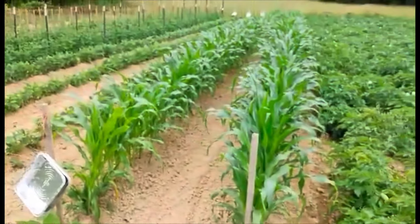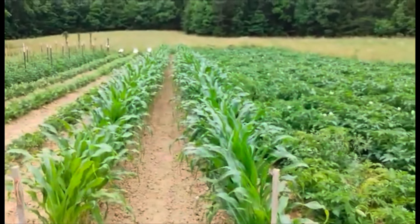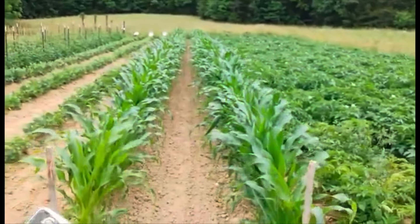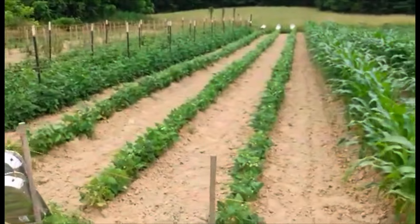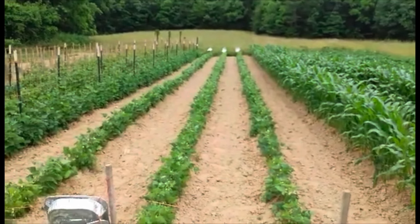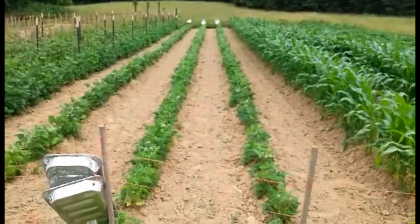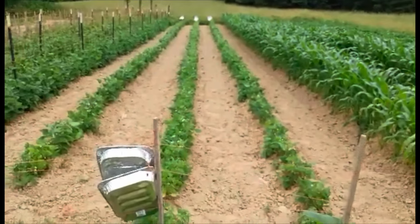Here's my corn patch. I only put two rows because I'm going to put some down at Mom's. I've got two rows of corn and three rows of October beans. I've got my things up trying to keep the deer out — they have been in it. We ran them off and I put pans out, and as of last night I don't see any tracks.